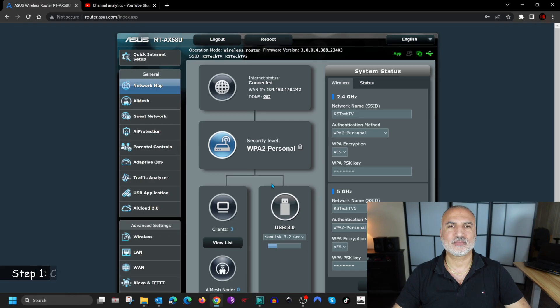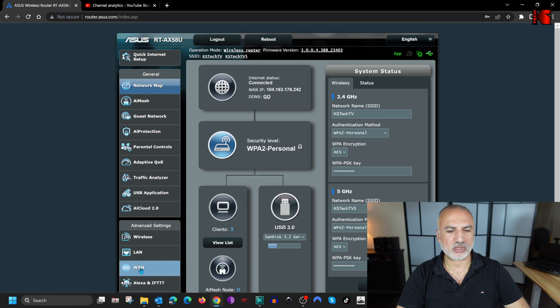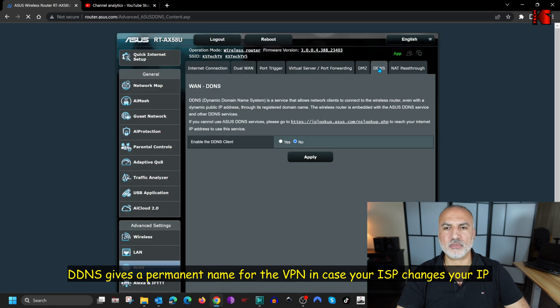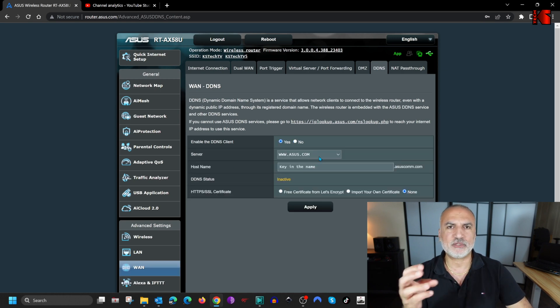Let's go to the ASUS admin page to start with creating a DDNS entry. On the admin page, to create a dynamic DNS entry, click on WAN on the left and then click on the DDNS tab at the top. To create a DDNS entry, enable the DDNS client by clicking Yes. ASUS gives you the option to create a DDNS entry on their domain, which is a free option.